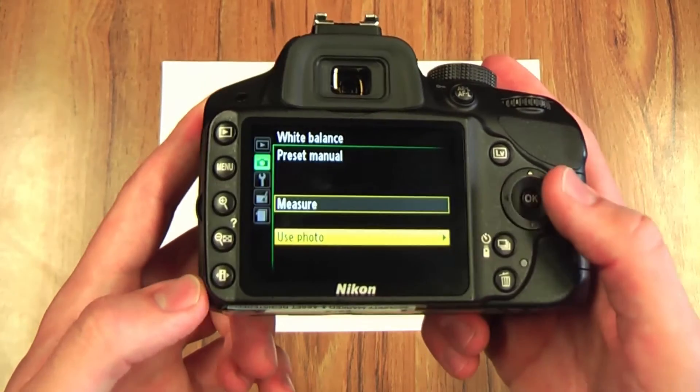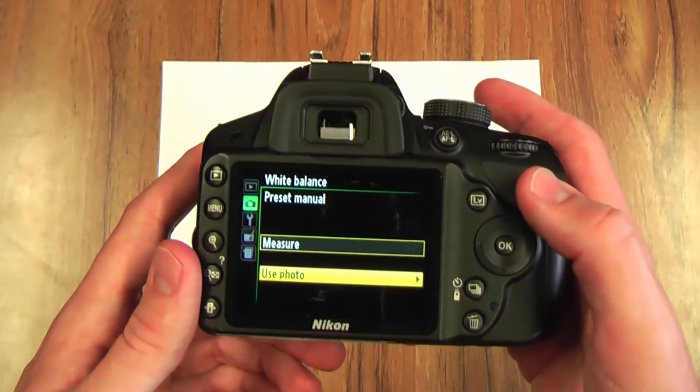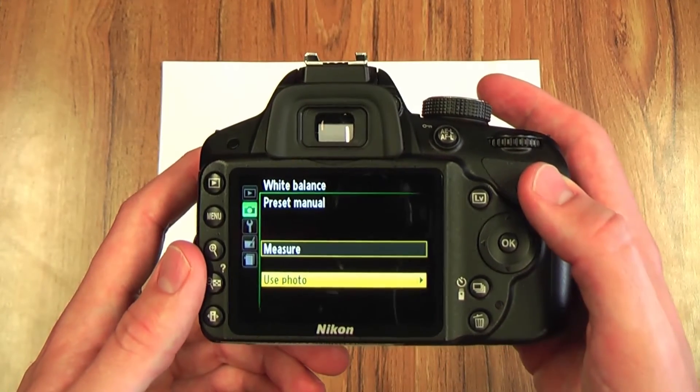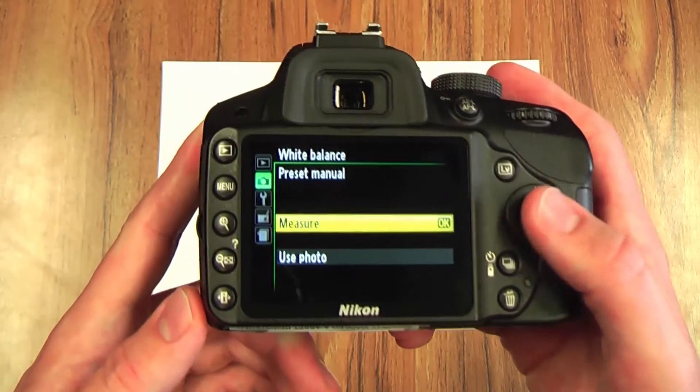You can then choose to measure or you can use a photo. If you've previously taken a photo of a white piece of paper, a grey piece of paper or card in the location that you're about to film, you can use that, or you can just measure a new piece.